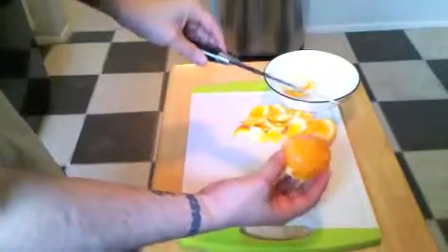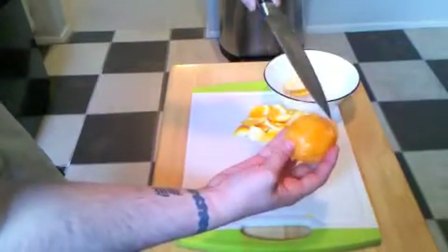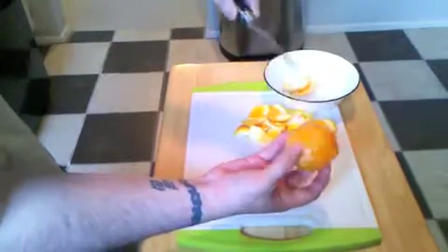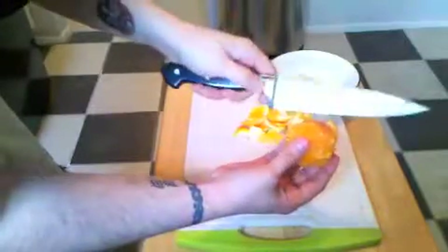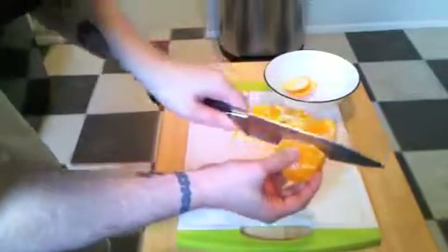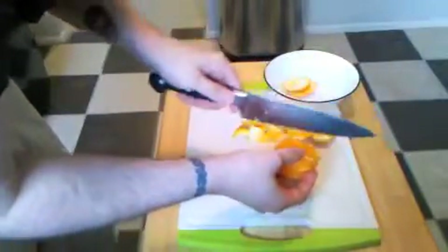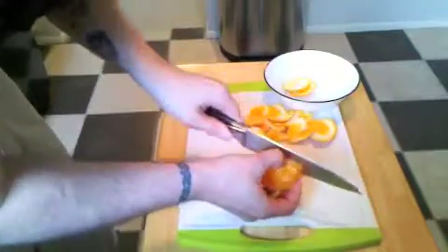After you've gotten the peel removed, you can then see these little white lines. That's the pith on the inside of the orange going all the way around. To get the segments out, slice your knife in between those and then just pop them out. You continue to do this all the way around.